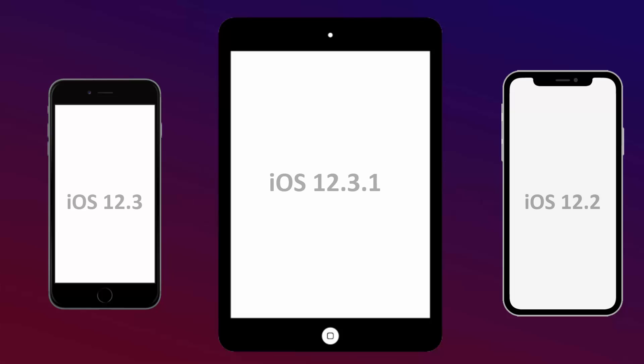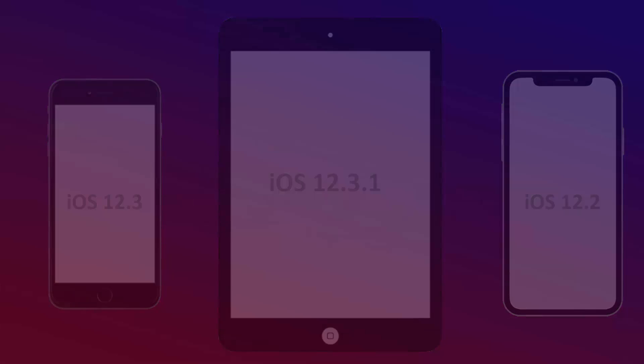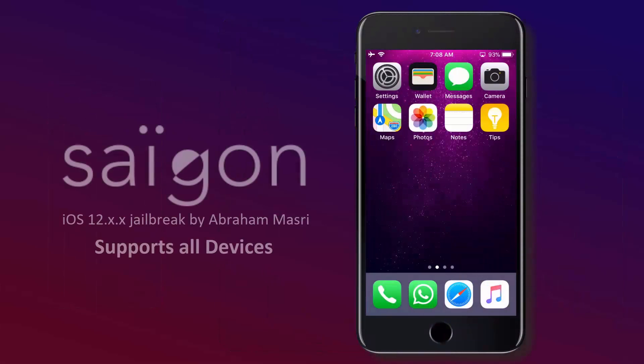As per the device requirement, it is compatible for all iDevices. This tool will itself check the iOS version of the device you are using and will jailbreak it accordingly. I will be using iPhone 8 Plus for the demo.